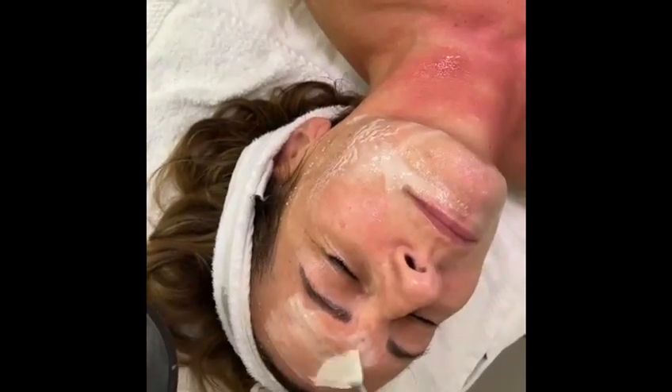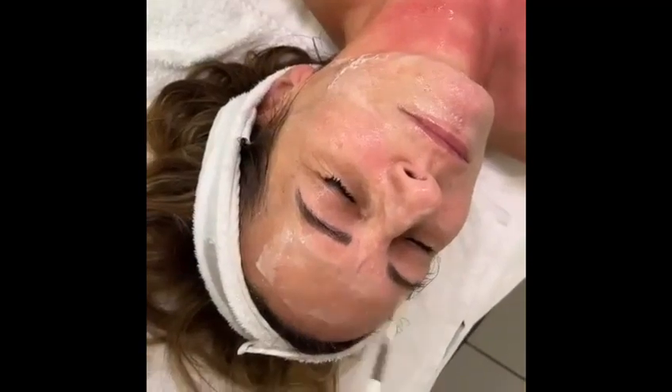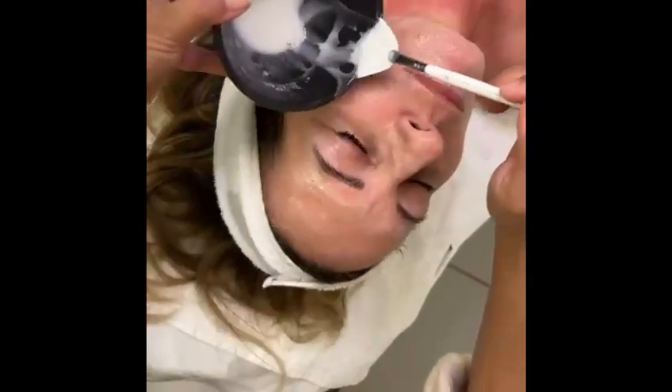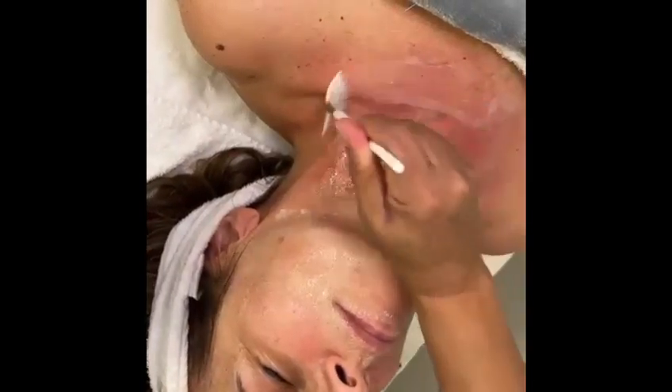You apply serum, or you can also apply a hydrating mask. Then, to finalize the whole treatment, you use a cream for the face, depending on if the client is going home. You apply a night cream, and we recommend don't go to the sauna, or to the solarium, or to the beach for the next 24 hours.